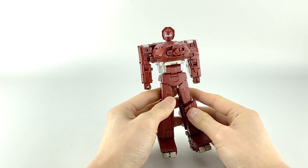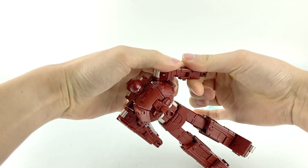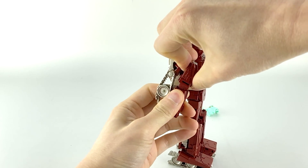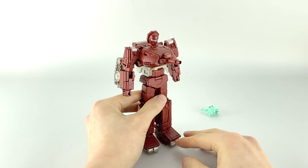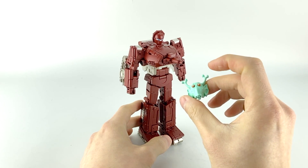Here he is out of packaging, mostly transformed in robot mode. The only thing you need to do right now is extend the arms — just pull down on that, it's on a sliding mechanism — and there we have Sheridan in his official robot mode. He only comes with one accessory: his little alien mask from that episode where they dress as extras in an alien movie.